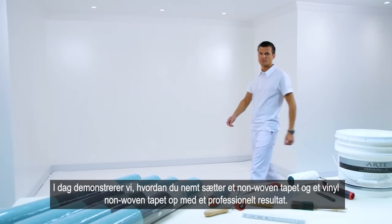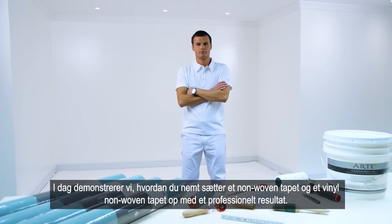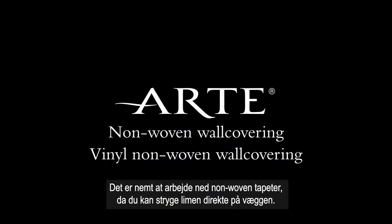Welcome. Today we are demonstrating how you can install a non-woven wall covering and a vinyl non-woven wall covering in an easy and professional way. It is easy to work with non-woven wall covering because you can apply the adhesive directly to the wall.